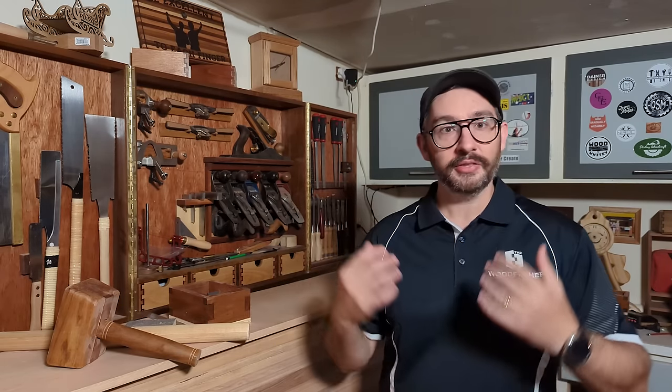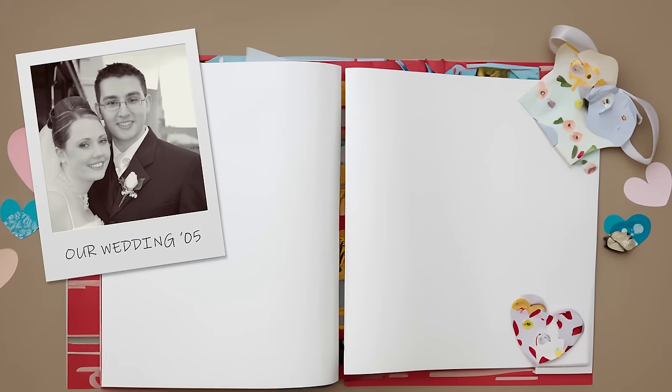Hey guys, Mario here. I've been woodworking for a long time now and I've built up a collection of what I think are pretty cool tools. Some of them are high-end and quite high quality, whereas others... well, they've got a lot of sentimental value.